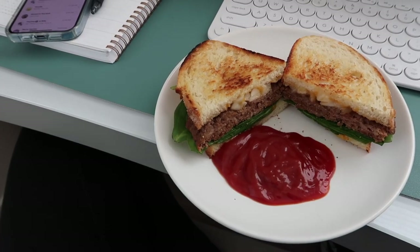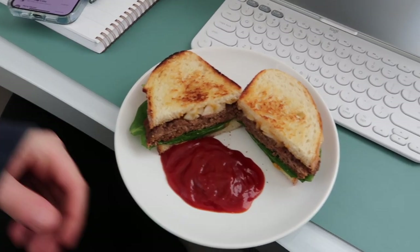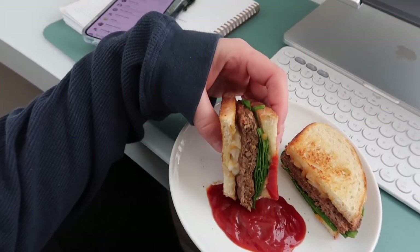I was just on a call for 30 minutes with one of my teachers and Billy made me a patty melt — spinach, cheese, onions, and obviously like a cheeseburger. So I'm going to eat my lunch now.